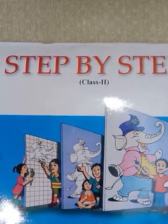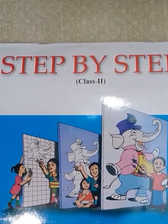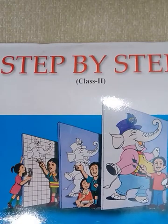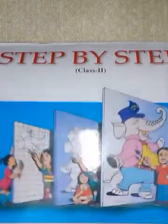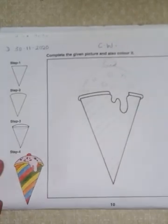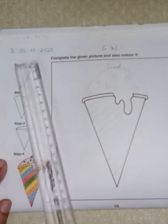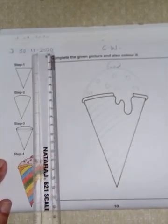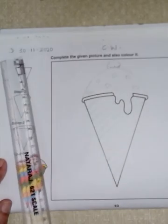Children, today we will do page number 10 in our step by step book. I request you all to take out your step by step book and open page number 10 and get ready with pencil, eraser and crayons. This is page number 10, please open it. Now, first of all you will have to write today's date over here — that is 30-11-2020, heading CW. Please write these two.